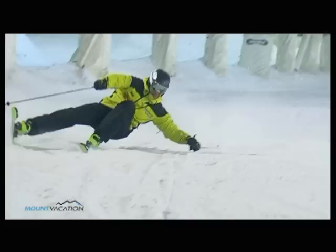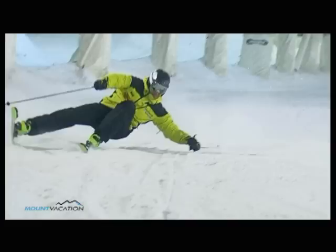Don't worry if it looks hard at first. Footsie takes a lot of practice, but you know what they say — practice makes perfect!